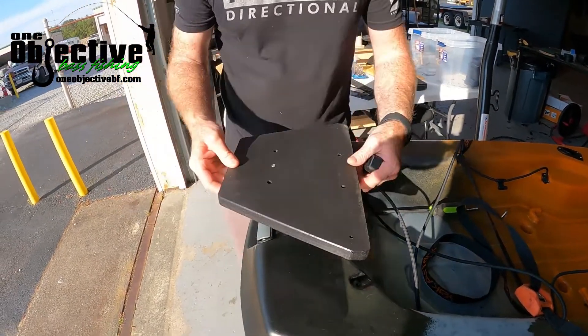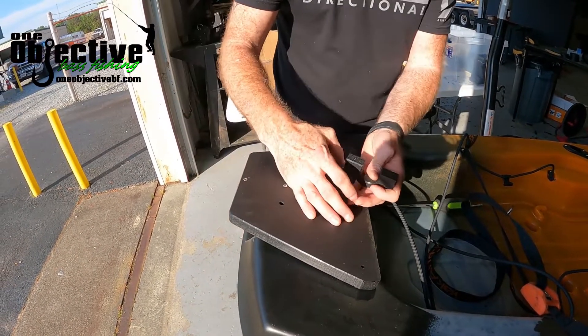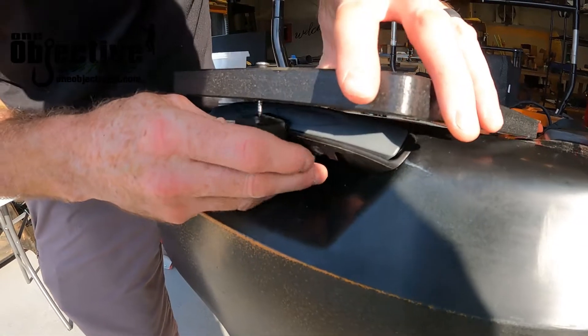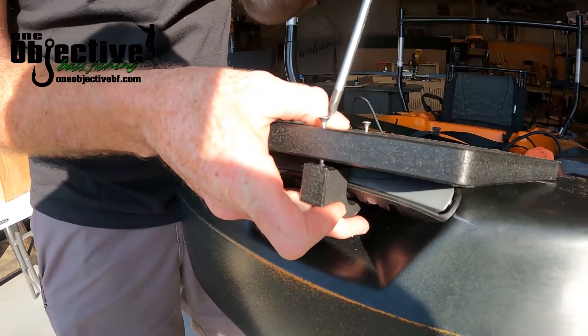Then we're just going to take this and set it up here just like that, and we're just going to get these screws started.